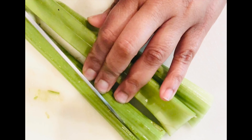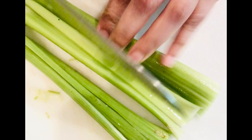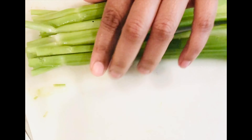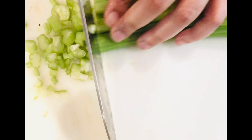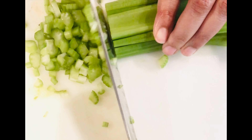Time to cut the celery. Do any of you guys like celery? If you do, comment down below what you like to eat celery with. My favorite is almond butter.